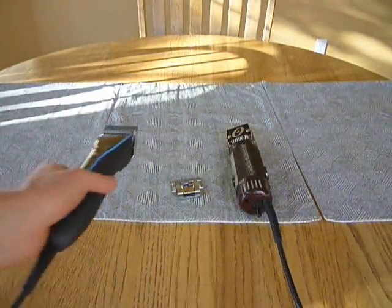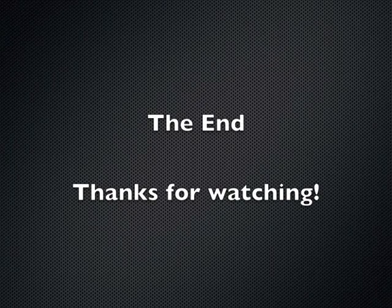So that completes my comparison of the two. I hope it was useful, and thanks for watching.